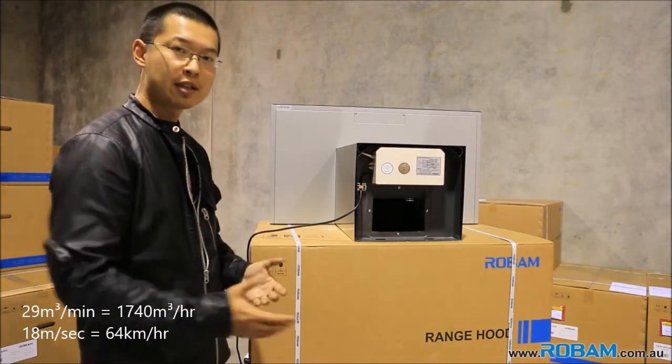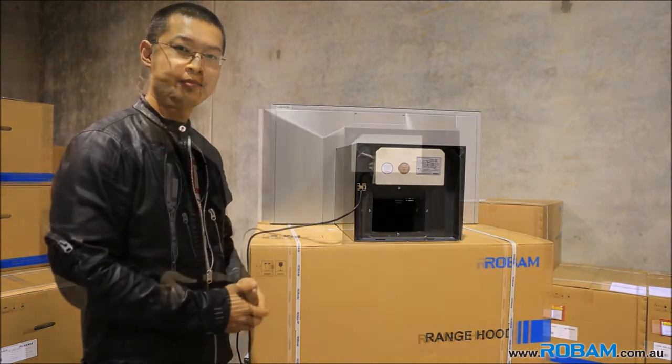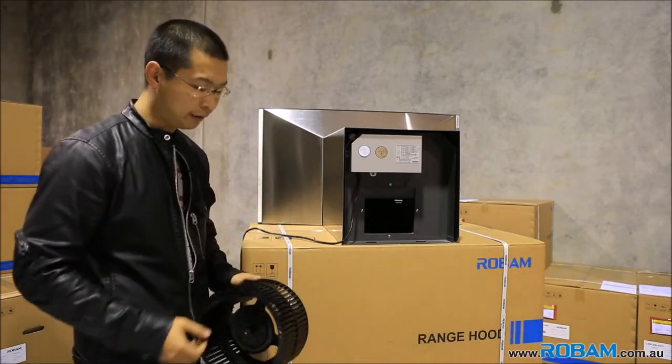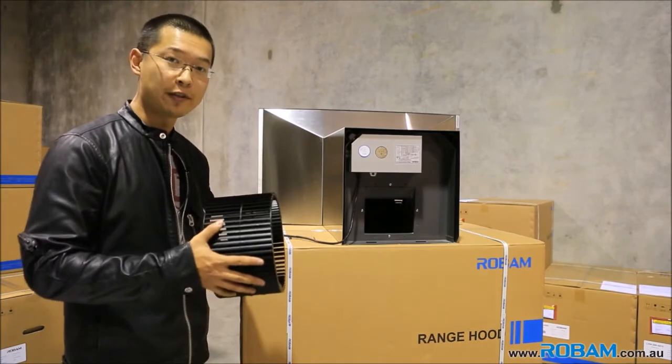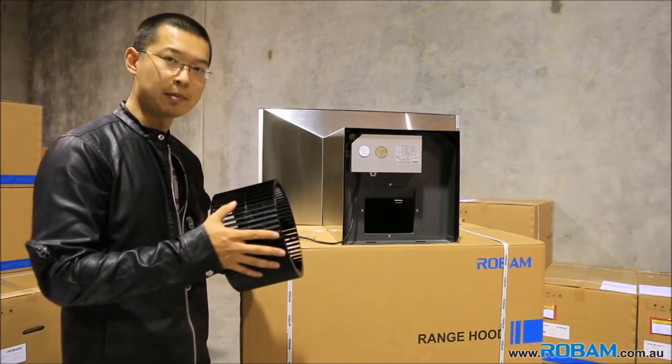Robam — tested in real life. The A810 model. So how is all that airflow generated? All of that airflow comes from this centrifugal fan — steel construction, spinning at over 5,000 RPMs.